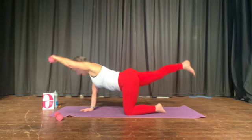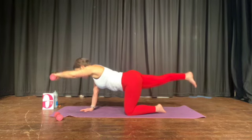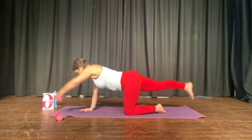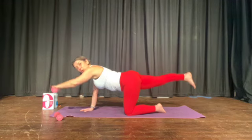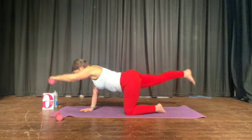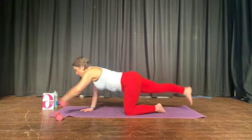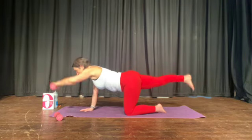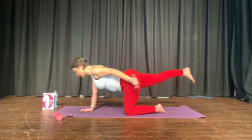Now extend the opposite leg. Ready? Ten — foot and hand comes down, keep the legs straight. Nine. The big toe fleetingly touches the floor and then lifts straight back up. Hip square to the floor. Breathe. Lift and lower, push your chest forward, lead with your heart. Pause with your arm and your leg and sweep the hand to your bum.